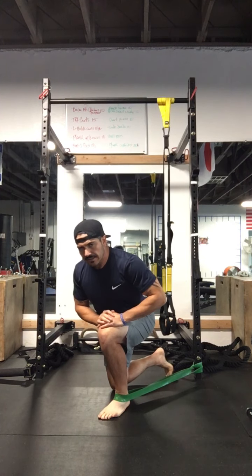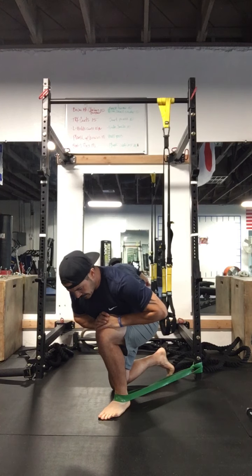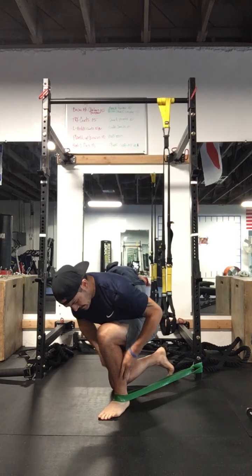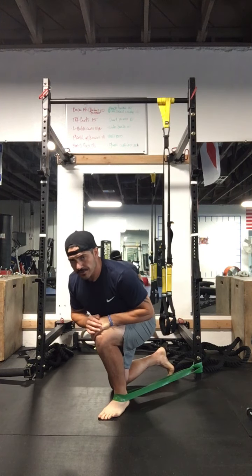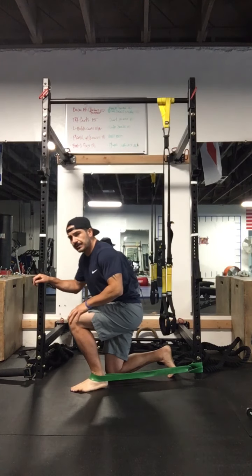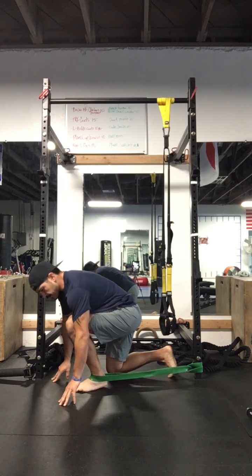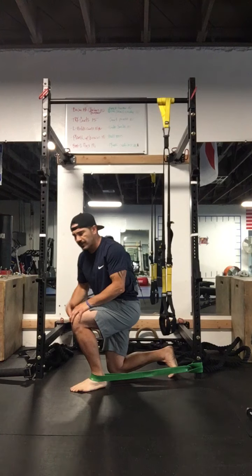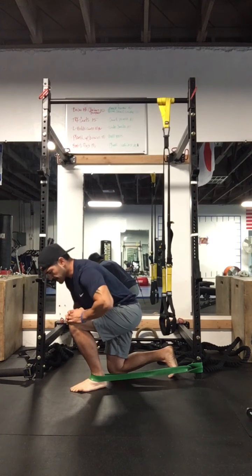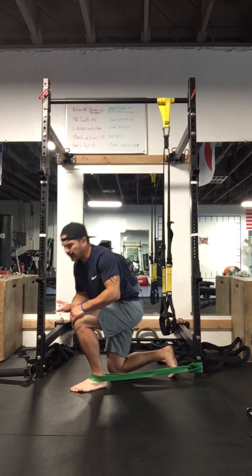Really try to keep that heel back on the ground. You should feel a little bit of a stretch on that soleus, just applying pressure by leaning forward. From another angle, you'll see that my knee is completely crossing that toe. This should throw out all those misconceptions like 'your knee's not supposed to cross your toe' — there are actually many movements and many benefits from that knee-over-toe position, and it also helps keep that knee healthy.